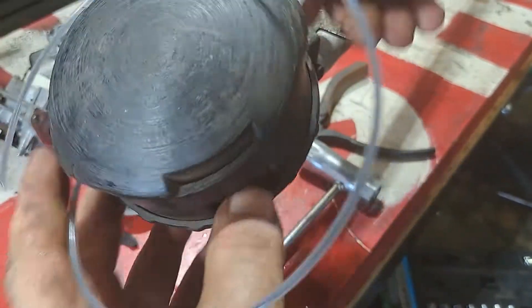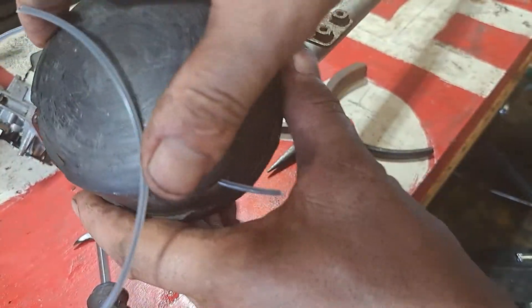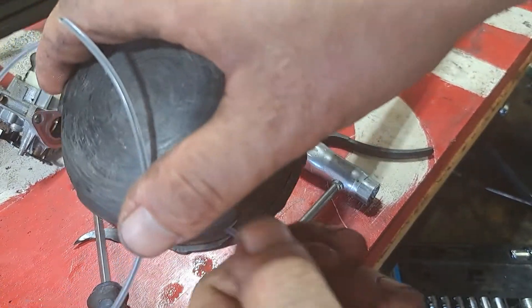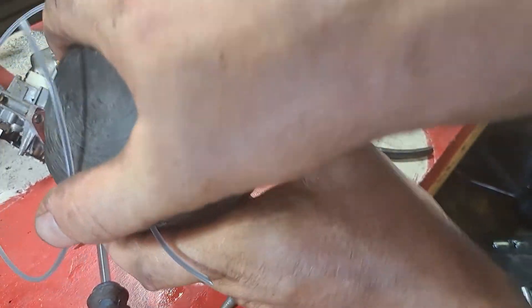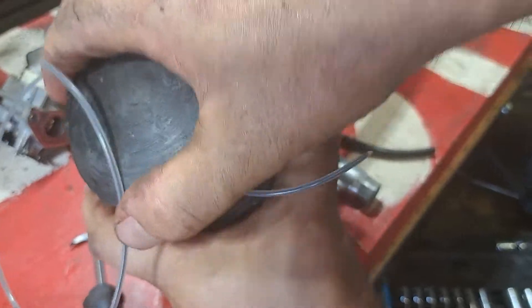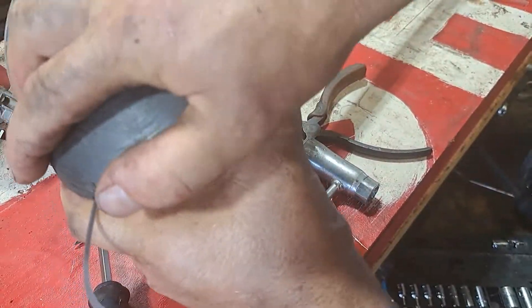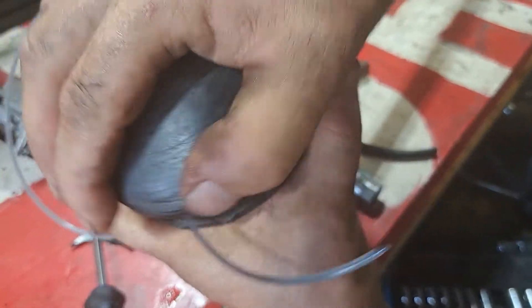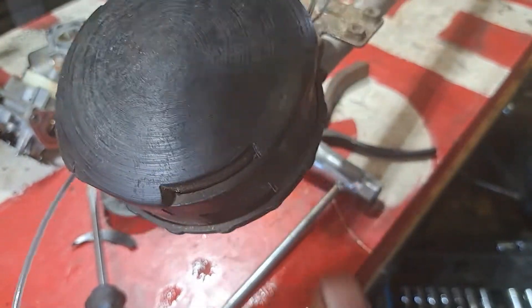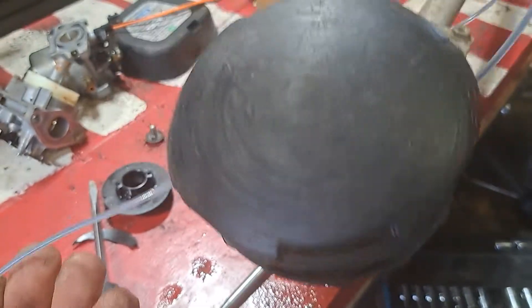I went too far - this one got short. This is going to push it in and go the opposite way. I guess I didn't line it up as good as I thought. There, got it out. What we're going to do is line up the two ends.